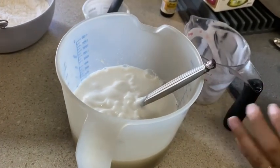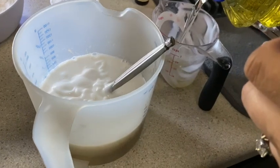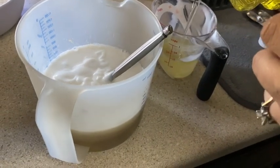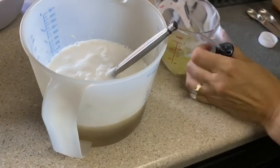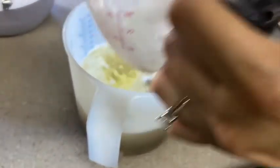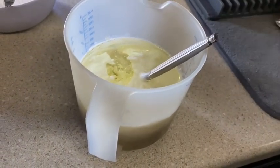Then add in a half a cup of vegetable oil and a teaspoon of vanilla extract.